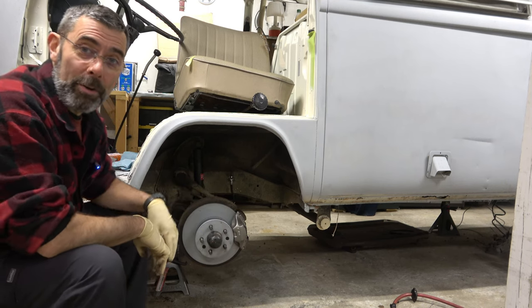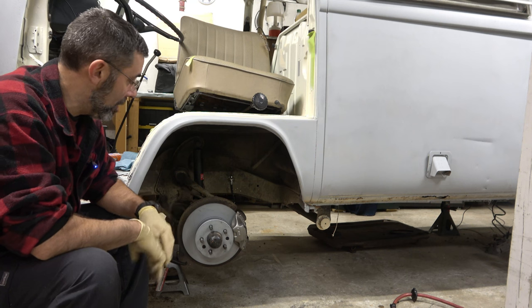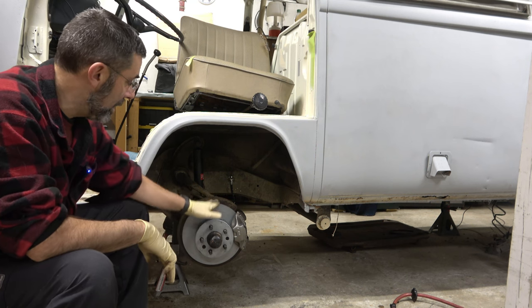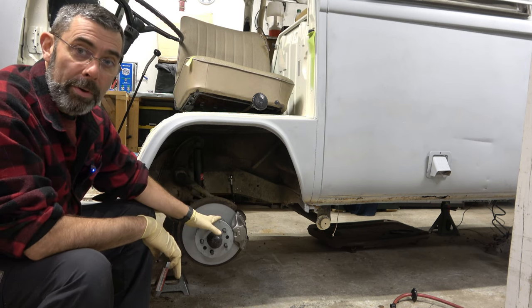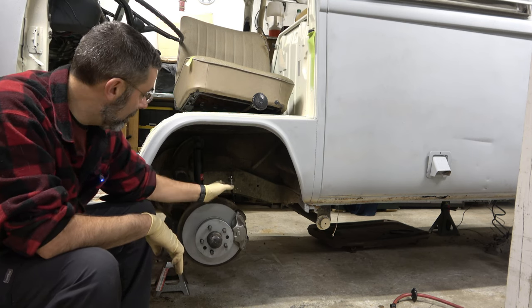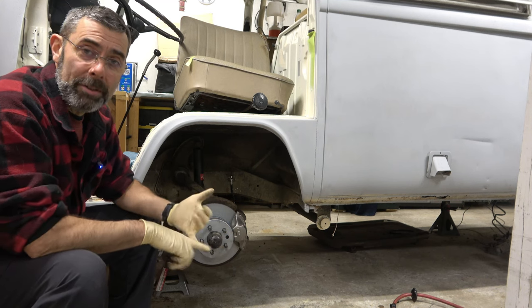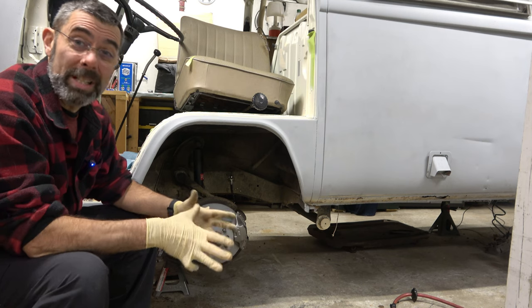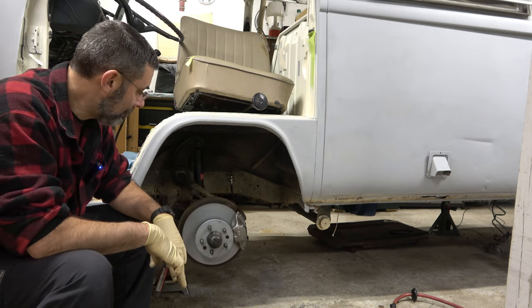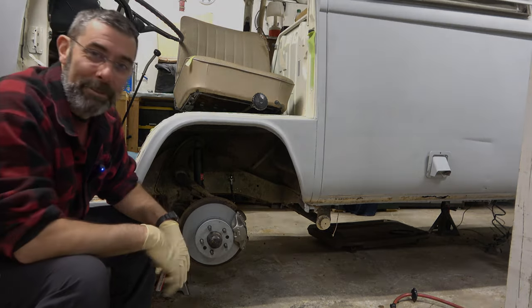And that's it, my friends. This is how you go about rehabbing the entire front brake system on your 71 through 79 Volkswagen Bus or Transporter: new rotors, new caliper, new brake hoses on both sides. We're done — ready to move on to suspension, ready to move on to steering, ready to move on to a lot of other stuff. This bus project never ends, like all good projects. Until next time, take care.